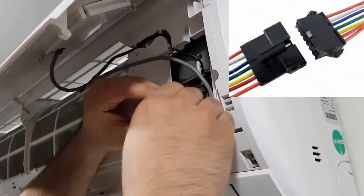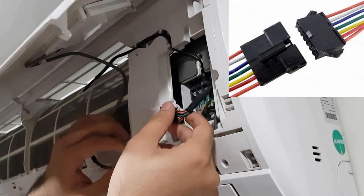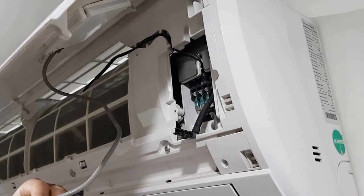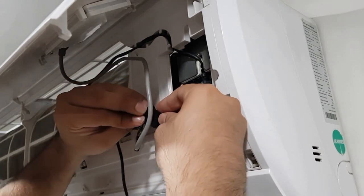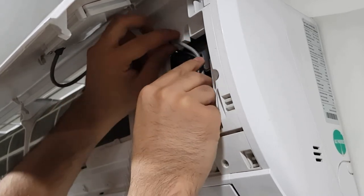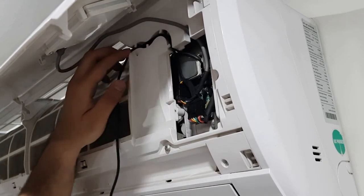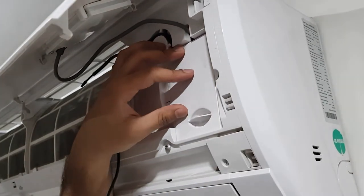Here you just need to separate the existing connector, and install the similar connectors available on your provided cable in between these connectors, as explained in this video. Note: these connectors are designed in such a way that reverse or wrong connections are not possible, so you don't need to worry much. Now installation of the cable is complete and we just need to close the plastic cover.